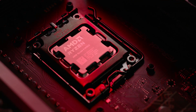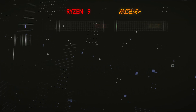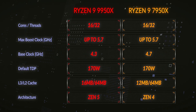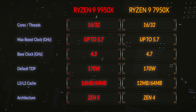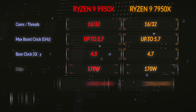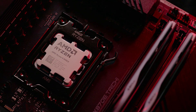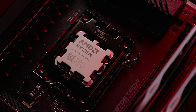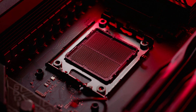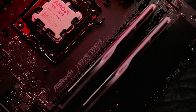The 9950X CPU — let's discuss a bit about it. This CPU, just like the other 9th gen AMD CPUs, is Granite Ridge Zen 5 architecture. This particular model, the 9950X, has 16 cores and 32 threads, which is exactly the same as the 7950X from the previous generation. The base clock is 4.3 GHz with a single core turbo of up to 5.7 GHz. These CPUs go straight into the AM5 socket, and AMD have promised to support up to 2027.